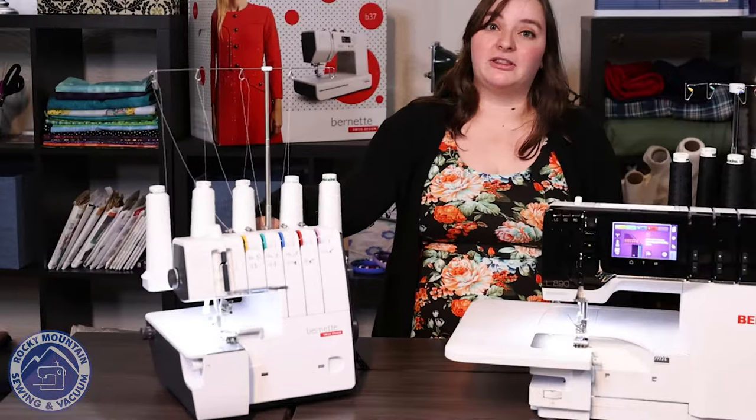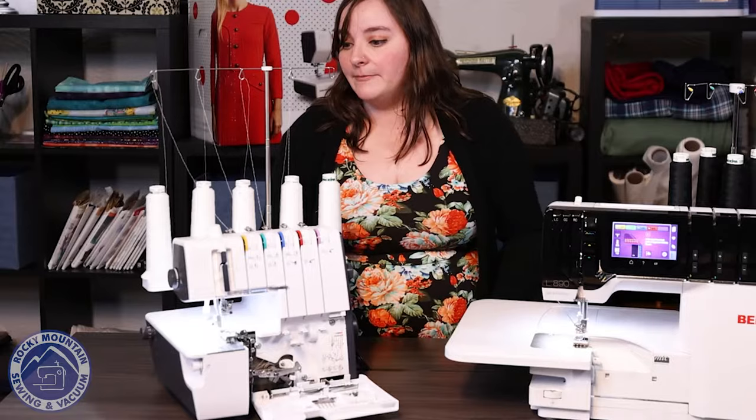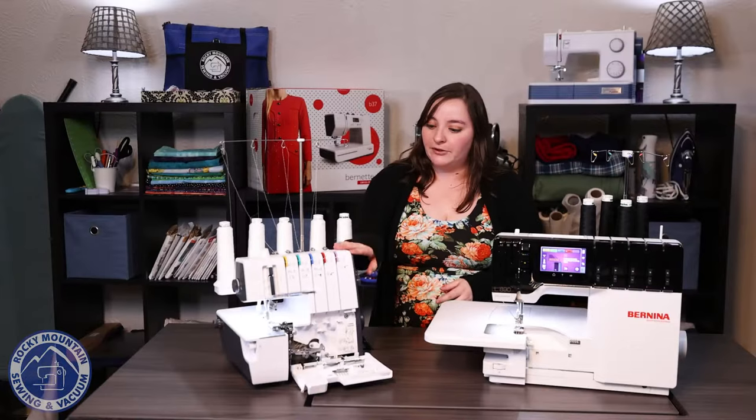Starting with the B48, it is a five-thread system. It does have a fairly easy threading path, which is really nice, and you can tell it's got the three loopers down there. Along with that, it is a great way to kind of get your toes in the water of a combo machine, because it's at a pretty happy price point and not too overwhelming. So this one's a good one to start with.